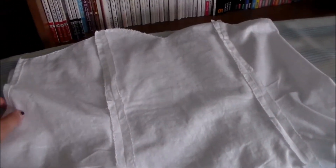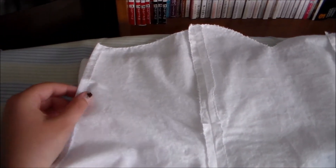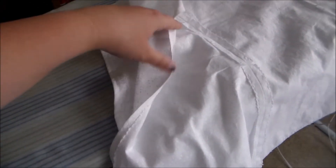Sew the dress lining pieces together just like we did for the top portion of the dress, except instead of adding a zipper into the side we're going to sew it together a little bit along the bottom, then hem the rest of the opening.